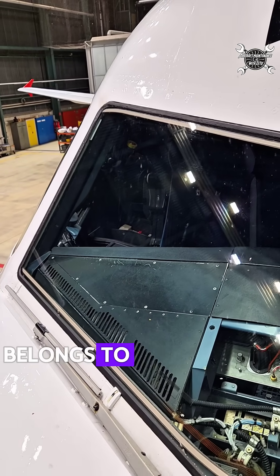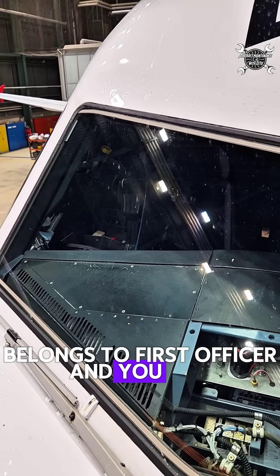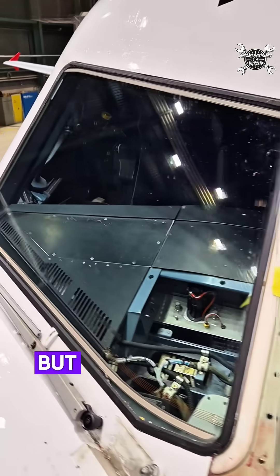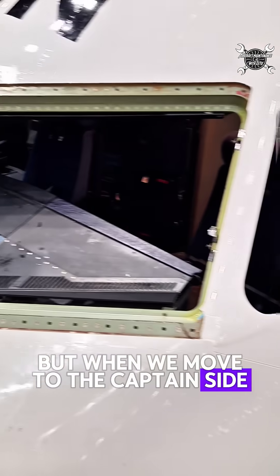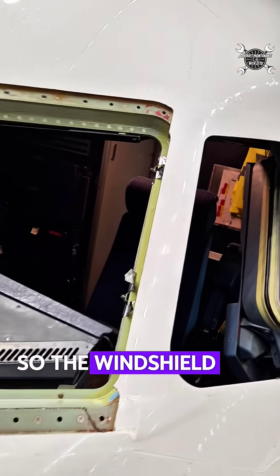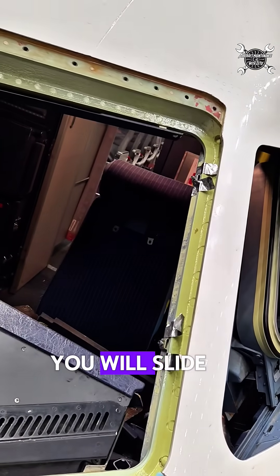This windshield belongs to the First Officer, and you can really see how it is screwed there. But when we move to the captain's side, here you can see exactly the construction. So the windshield sits over here, and you slide it inside.